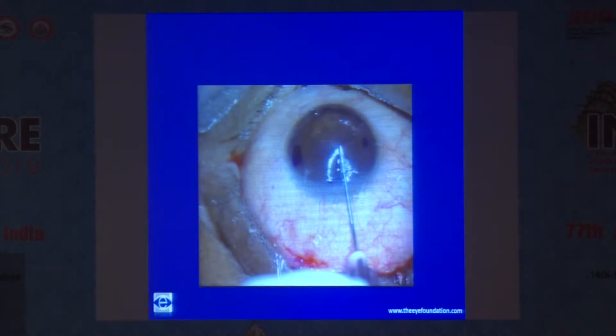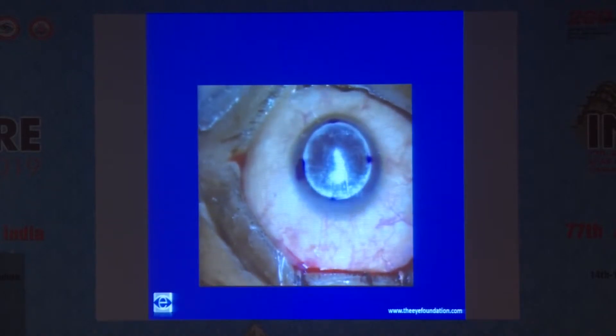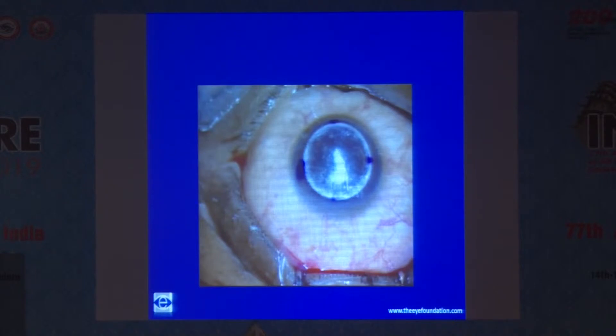Next is the big bubble technique, which is commonly used by most corneal surgeons. You inject your bubble into the stroma and you have a nice big bubble. This is a type 1 bubble — it has a nice round margin and a white margin, which indicates it is a type 1 bubble. Once you get this bubble, you are very safe; you can reach the Descemet's membrane with ease and the chances of perforation drastically come down.